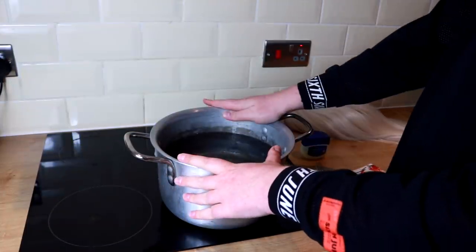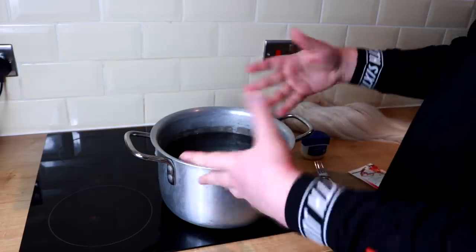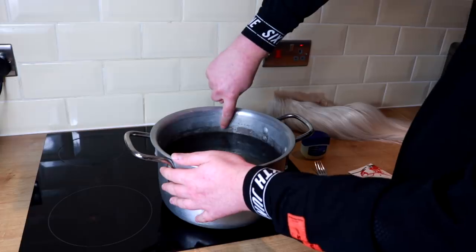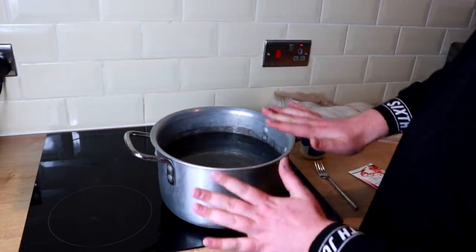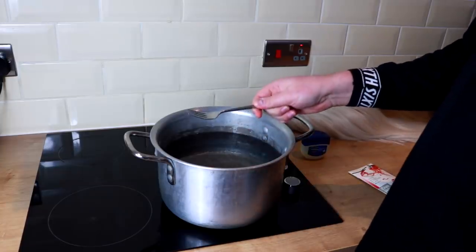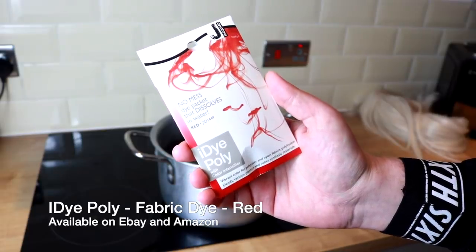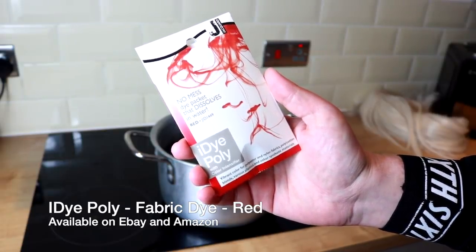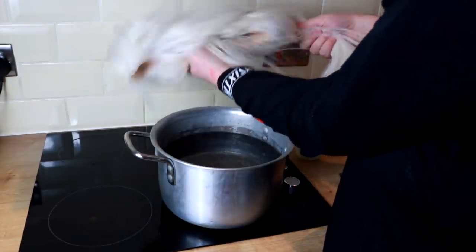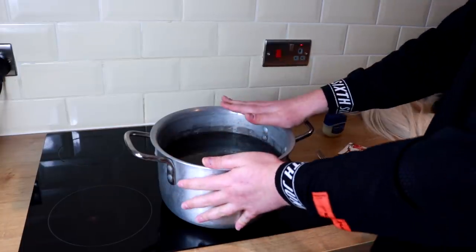You're going to need one pan — preferably not one you cook from, because this is a fabric dye. Fill it with water; I've filled mine to just below my finger with cold water, then we'll bring that to the boil. You'll also need a fork or something to stir the dye and to get the wig out of the water, and you'll need the dye, which is iDye Poly in whatever color you want — it's just a powder you add to the boiling water.